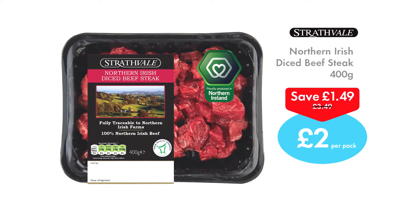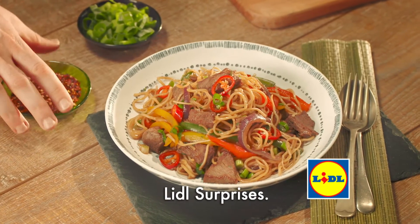Only £2 a pack this week. So treat your family to great local food at Lidl.